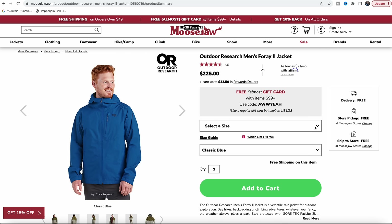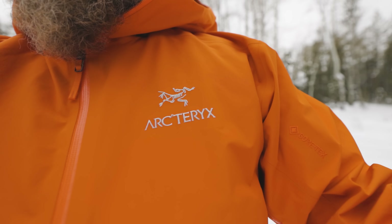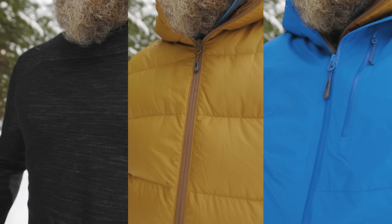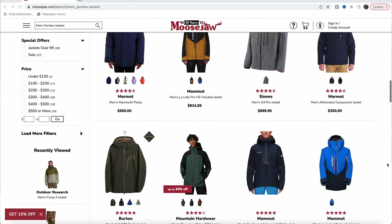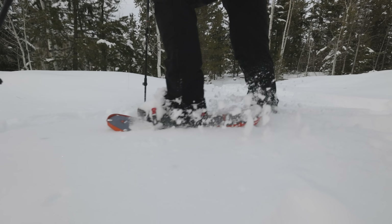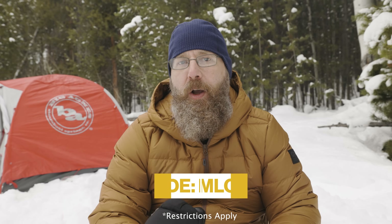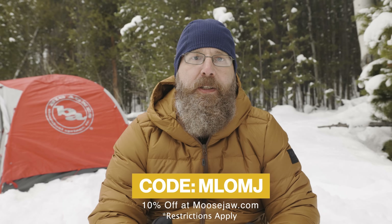And if you buy it at Moosejaw, this jacket is an incredible price at just $225, which for a high-quality Gore-Tex shell is half of what you would typically pay. Most of the layers I'm talking about today you can get at Moosejaw, who is today's sponsor. Moosejaw has dozens if not hundreds of Gore-Tex and other layers to choose from, like these Outdoor Research soft shell pants. I like soft shell DWR-treated pants in the winter because they breathe better than hard shell pants, and you need that because your legs are working hard and you can't really unzip your pants like you can a jacket. Use the code MLOMJ for 10% off most things that Moosejaw sells, 5% off things that are already on sale. Some exclusions do apply.